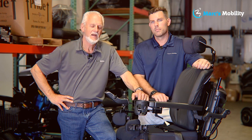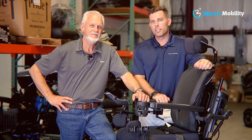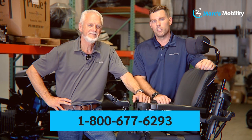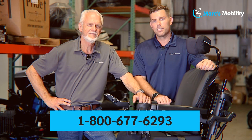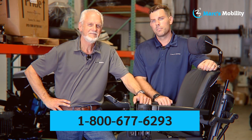I'm Mark and my name is Alex — we're co-owners of Mark's Mobility. I started this company in 1995. We sell many products, not just what you see in this video. If you have any questions or concerns, please call us at 800-677-6293. Thank you, have a wonderful day.